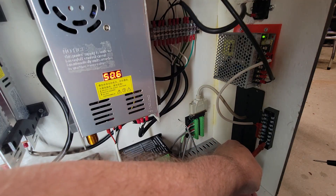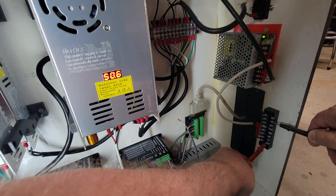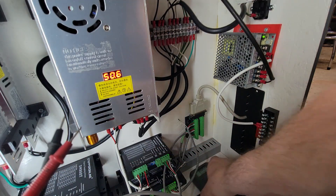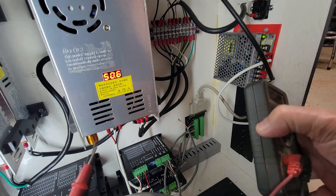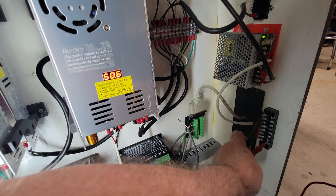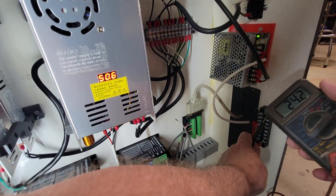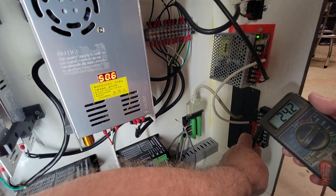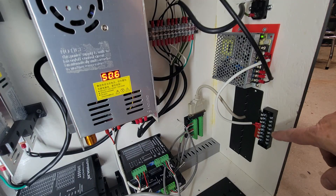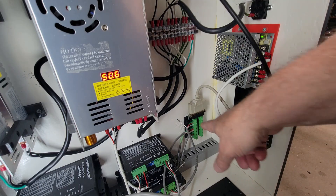Getting the meter probes on the positive and negative sides — we're getting 24.3 volts DC, so that will work perfectly. Now it's showing 24.2 volts, so we're in good shape. We'll be able to connect all of our proximity switches to the 24 volts here and run the output signal through the DB25 connector over to the Masso.